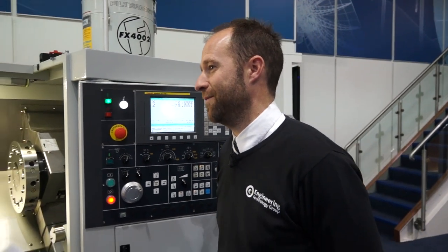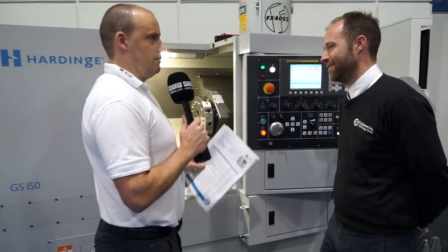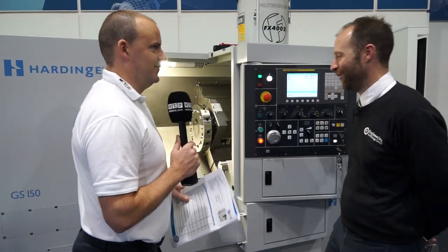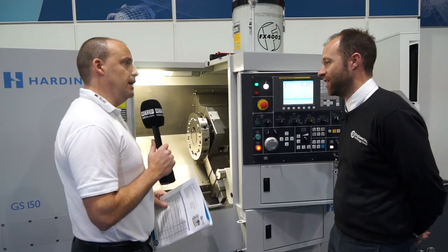Well, that would probably be my first point. It's quite a small machine. Am I restricted in what I can manufacture with this? Certainly not. Maximum turning diameter of 284mm - over 10-inch billets? Over 10-inch, yes.